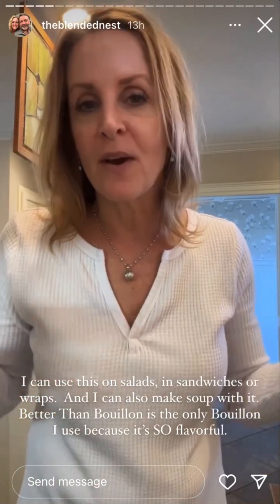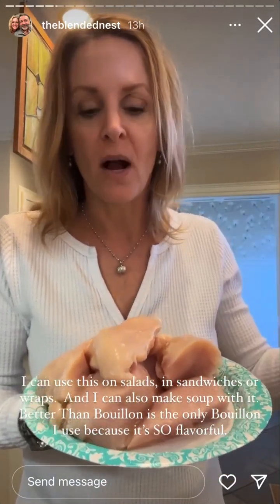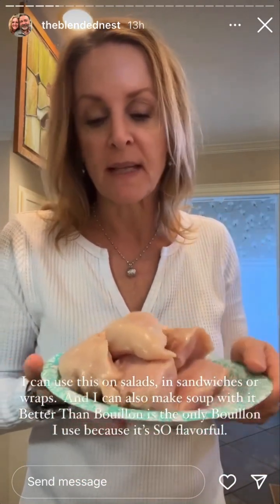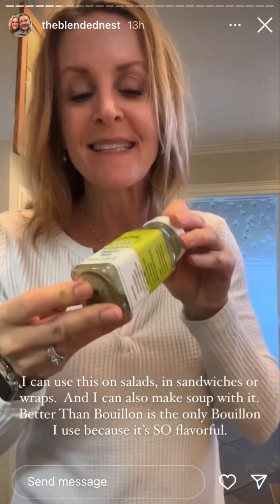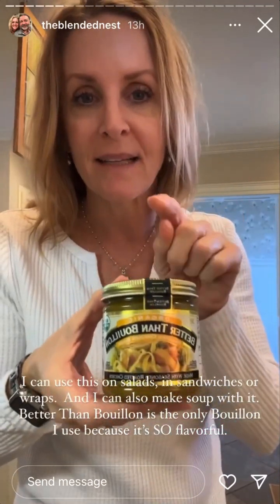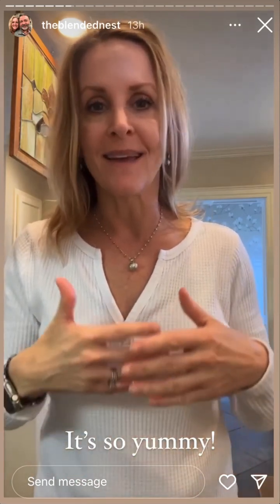I always throw in a good source of protein into the crock pot so I have something on hand at all times. I chopped up some organic chicken breasts from Trader Joe's, seasoned with Green Goddess by Trader Joe's - I absolutely love this. Then I throw everything in the crock pot with a little organic Better Than Bouillon chicken - about two teaspoons in some water. Cook on low for about four hours and it's done. You can use it for so many things, and the broth is really good too.